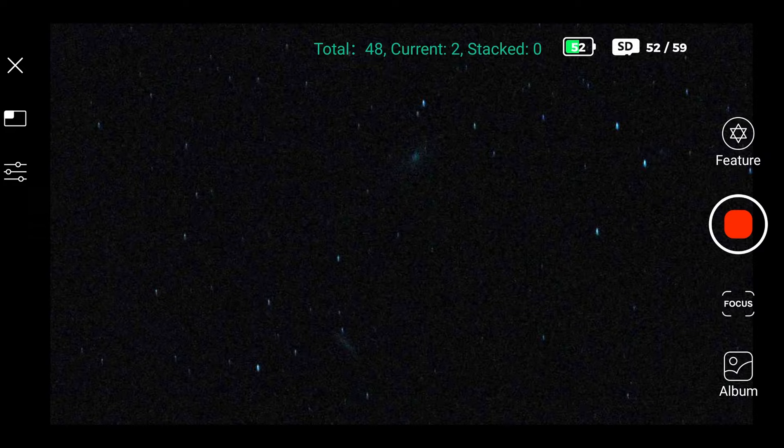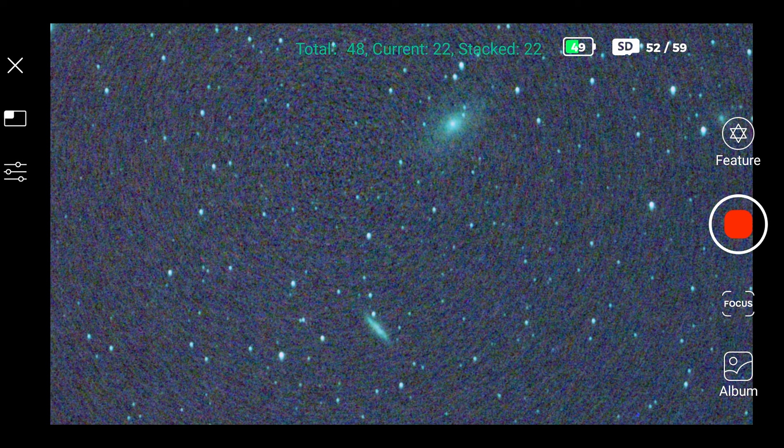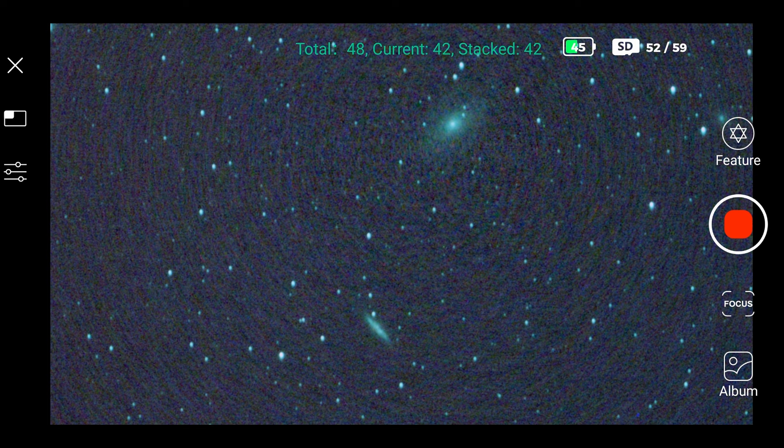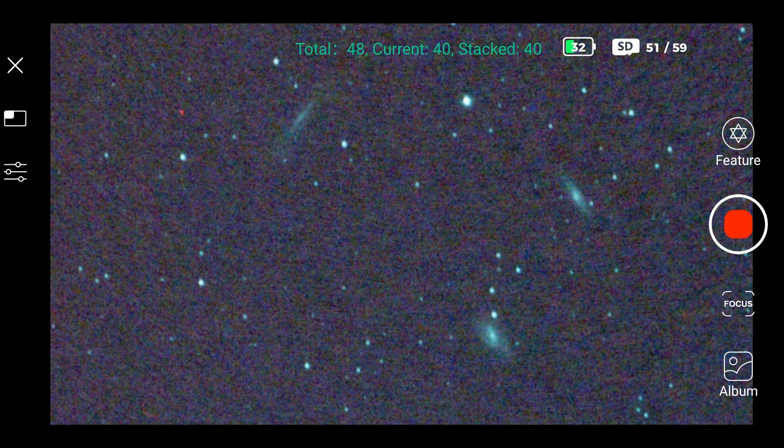And another one — the Bode's Galaxy and the Cigar Galaxy, again 12 minutes stacked at warp speed so you can see it faster. An impressive result for this pocket telescope. Remember I'm not post-processing any of these, though you can if you like using any smartphone app. And next, the Leo Triplet — three beautiful and faint galaxies in the Leo constellation. Amazing!